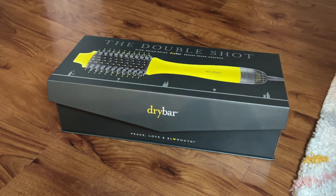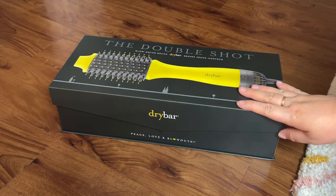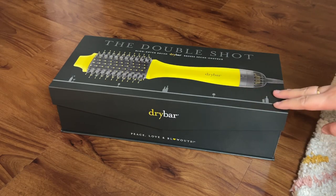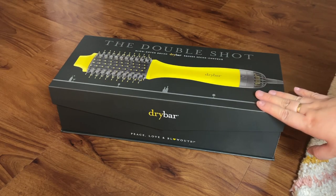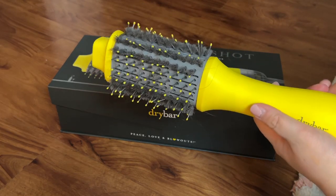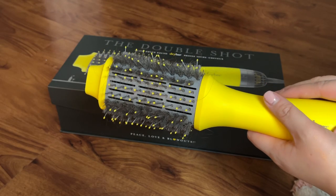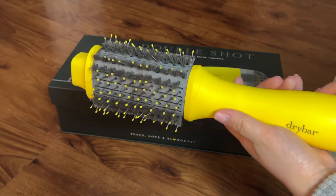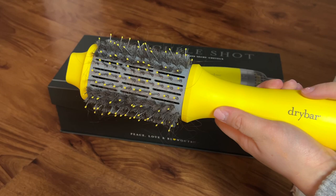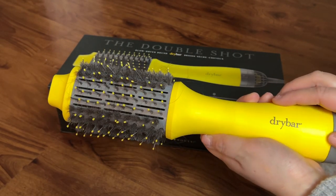Hey guys, welcome back to my channel. In today's video I'm going to be doing my two-year review of the Double Shot by Dry Bar brush. This is a new one I got from their two-year warranty, and this is my old one. I'm going to be comparing the two models and give you guys some recommendations and honest opinions of this Dry Bar blowout brush — they do have different models but this is the Double Shot one.